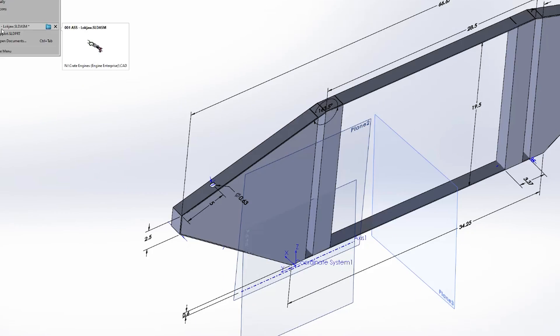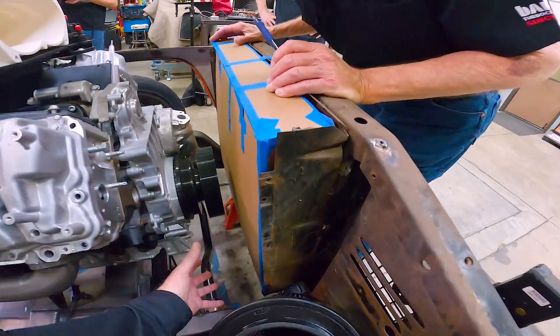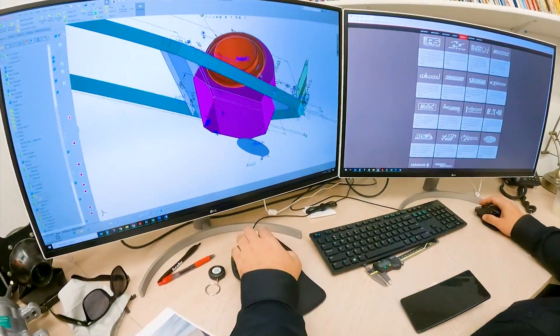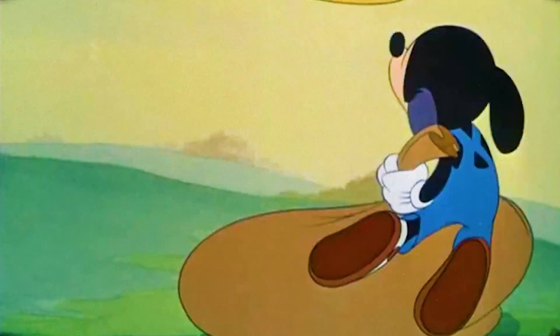A typical radiator core support is a pretty straightforward structure, but not in Lockjaw. Ours has to support all the usual equipment plus two custom big-ass ram air intake housings. Remember that phrase about putting ten pounds in a five-pound bag? Well, this is it.